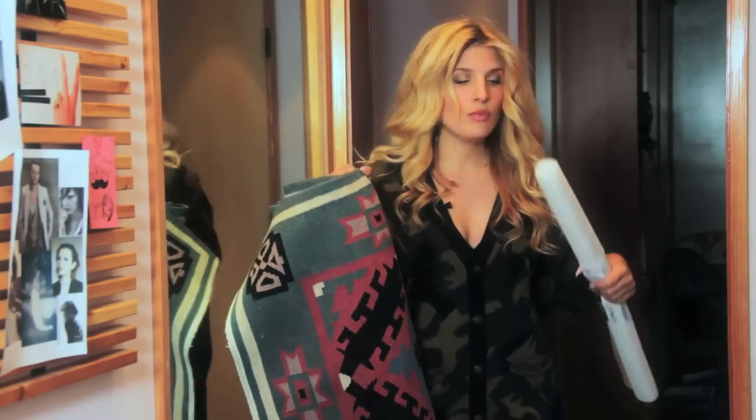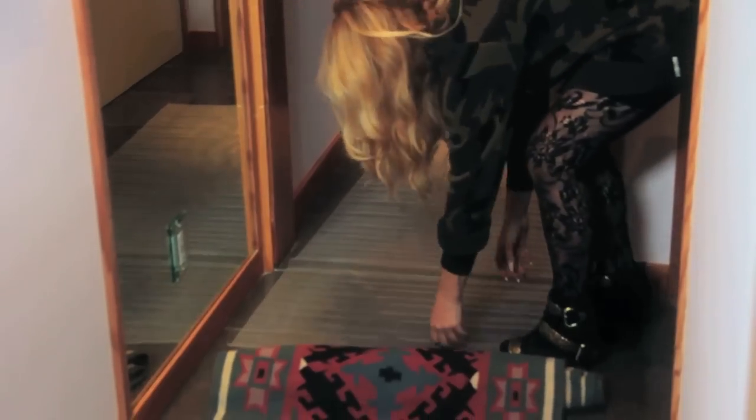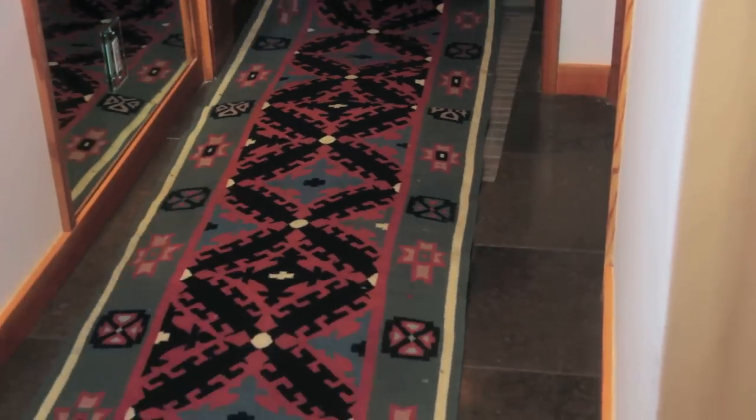I got this at the flea market. It is a runner because we have this hallway connecting the two rooms, and runners are one of the easiest ways to add something to a hallway without taking up space.